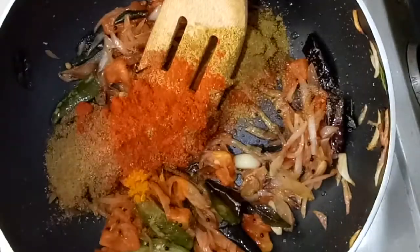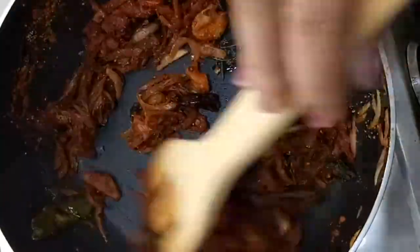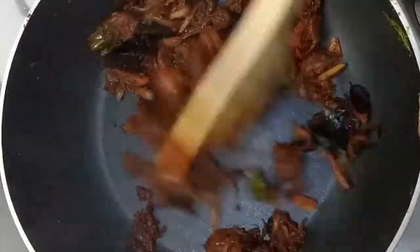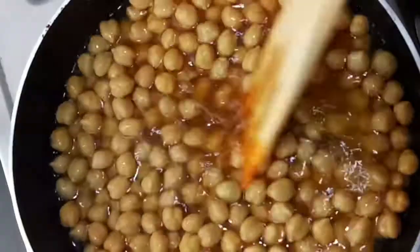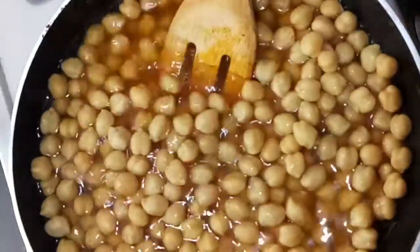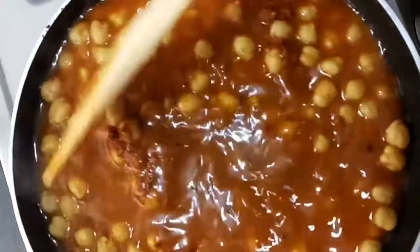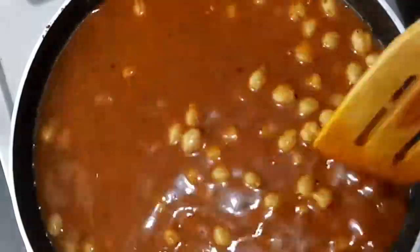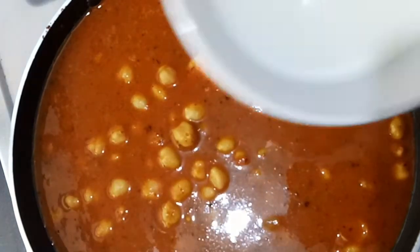Now I am going to mix it in a little bit. I will mix it with a little bit of the prepared base. I will mix it well. The consistency is very thick.